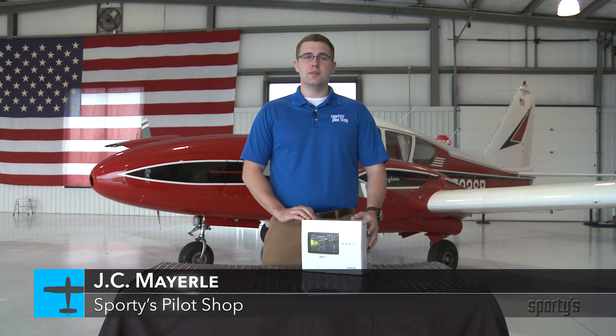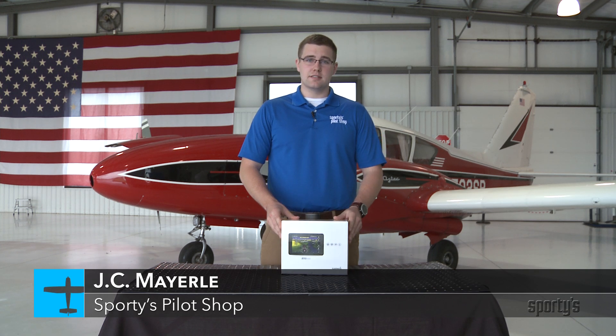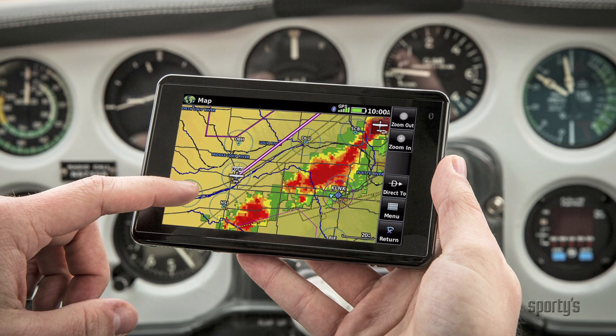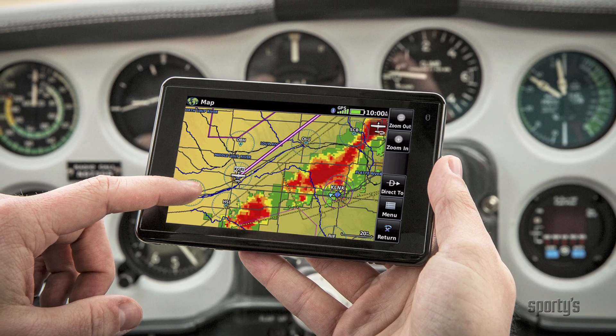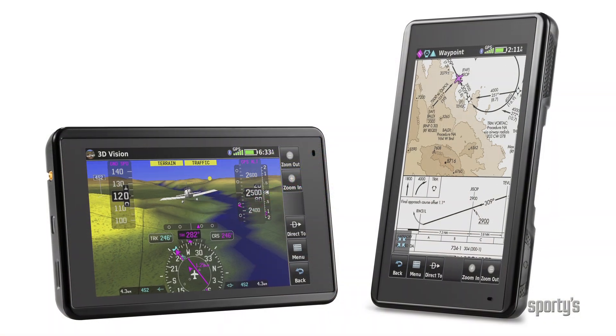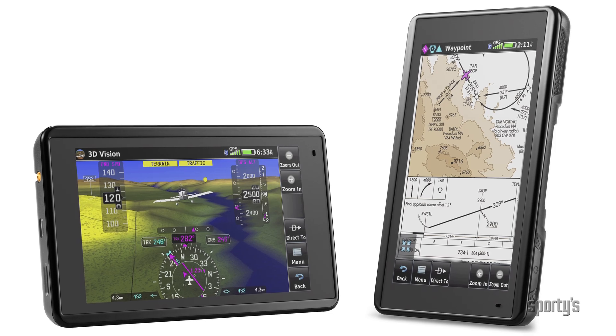Hello to all the pilots watching. I'm JC Merrill from Sporty's Pilot Shop and today we're going to take a look at the Garmin Aera 660 GPS. Now the 660 is the latest GPS from Garmin and there are still some pilots out there flying with the 296, 396, and 496 that may be looking to upgrade. So let's take a look at everything that comes with the 660 in the box.